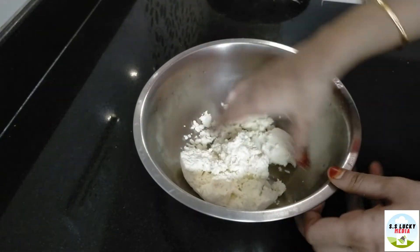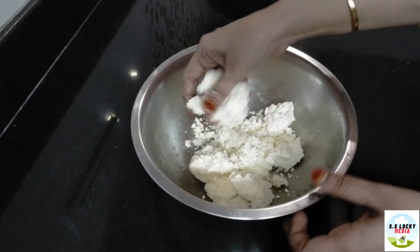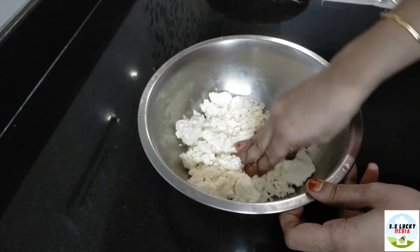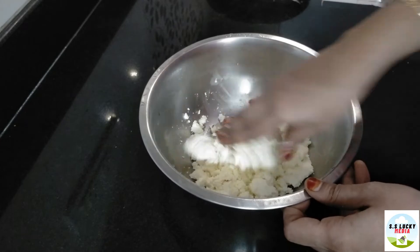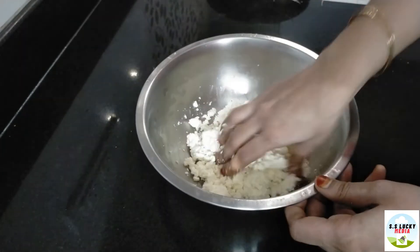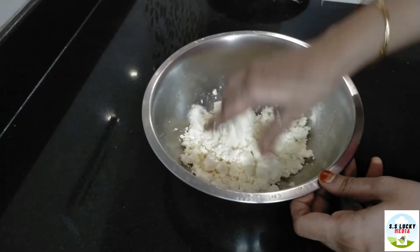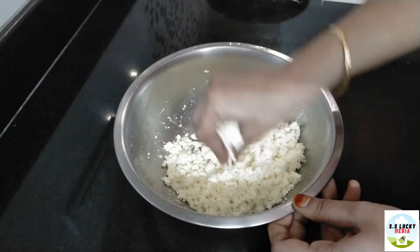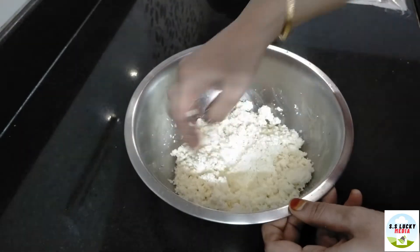Let's cut it out. Let's make it soft. We cook with our hands together. We use the rice with the rice. We come to the rice.